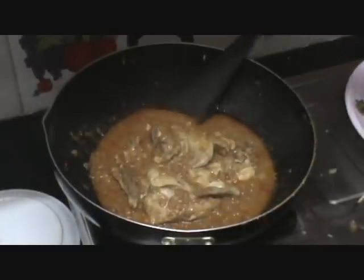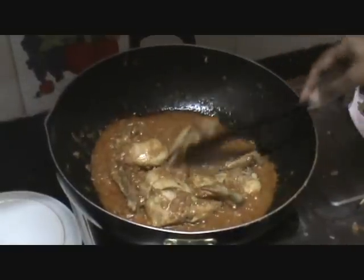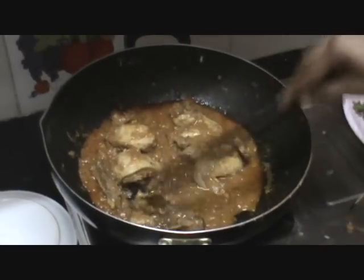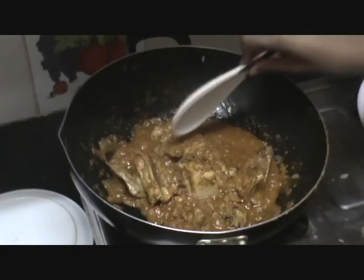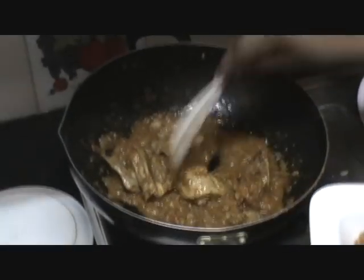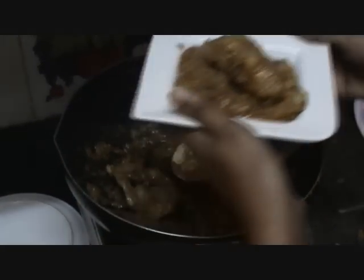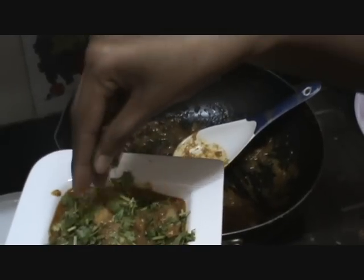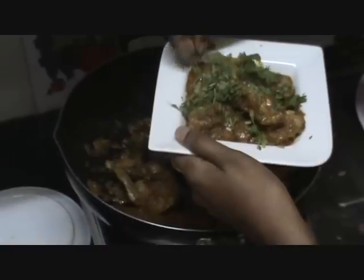Now the chicken is cooked well and nice. I can smell the aroma of the ginger garlic paste and the gorgeous smell of the cooked chicken. It looks yummy. At this stage, let us switch off the flame. Now let us take the chicken pieces — it looks lovely. Let us do the garnishing with coriander leaves and a few mint leaves.